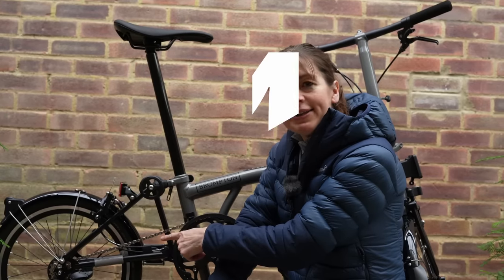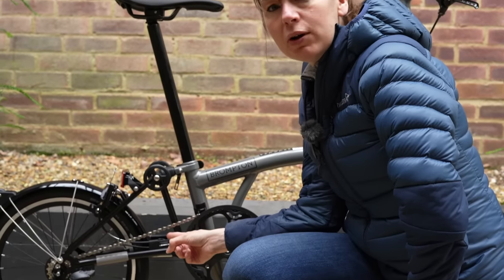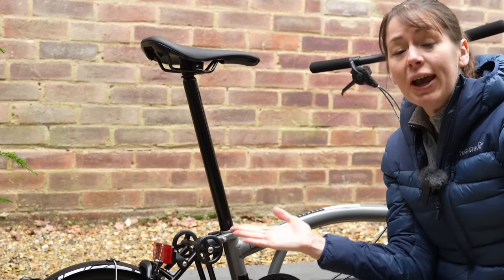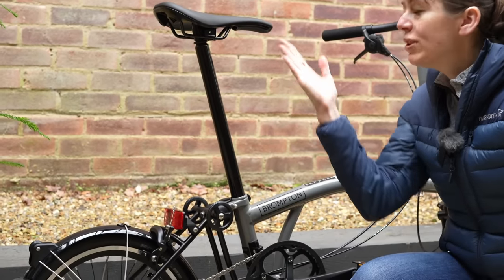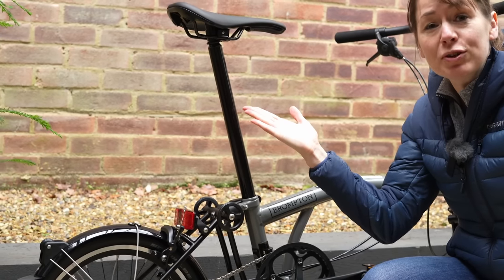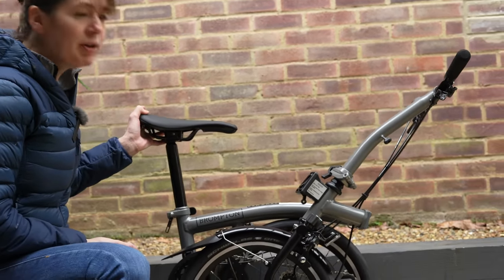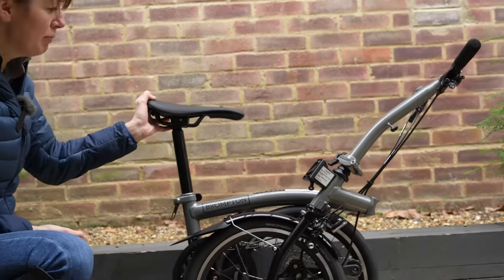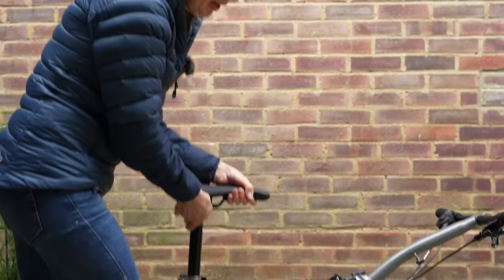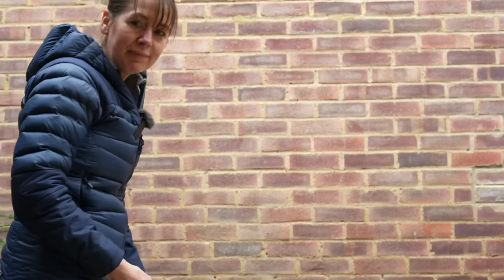Number four is replacing a little unsung hero called the lower stop disc — no longer a disc. This locks the bicycle in place so it doesn't unfold in two positions: when the saddle is fully down and halfway up. Perfect for supermarket shopping. This, in combination with the wheels, allows us to roll the bicycle along when the seatpost isn't all the way down. The bike stays locked in this position and it's easier to roll.